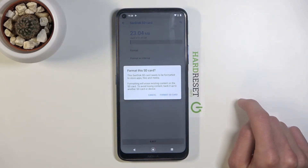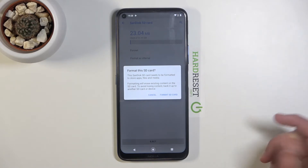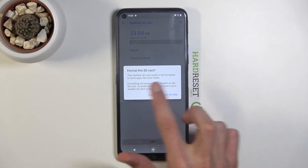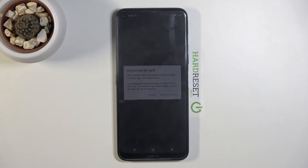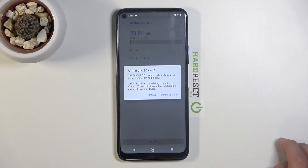Tap on it and it will bring up a message that formatting will erase existing content on the SD card — to avoid losing content, back it up to another SD card or device. The second message is the important one: if you have any photos, videos, or anything you'd like to keep, back it up beforehand, otherwise you will lose it permanently.